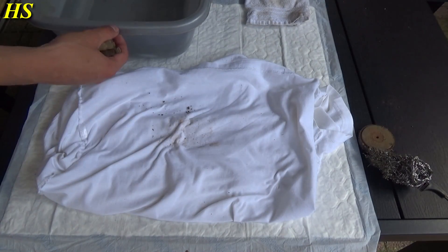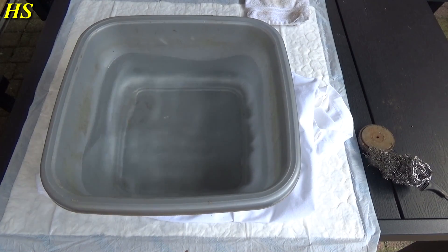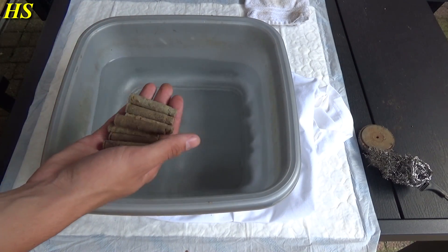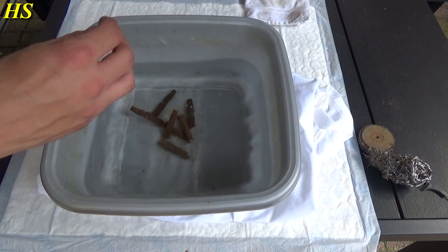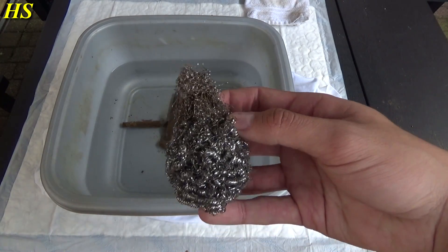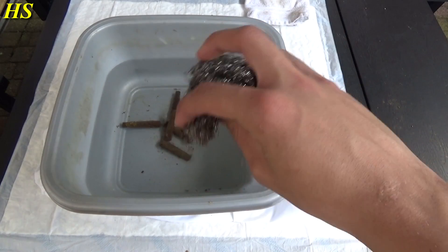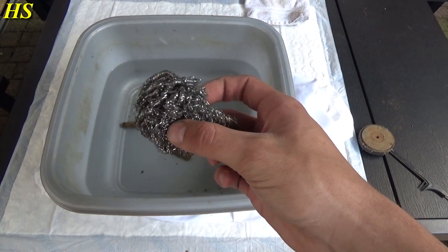The only thing you need is some nice warm water — I like to use warm water because the dirt melts very nicely. What we're gonna do is just dump them inside there. The next thing you need is steel wool. I always buy these in the supermarket; they are normally used to clean cooking pans, but they work very nicely for relics and stuff like that.